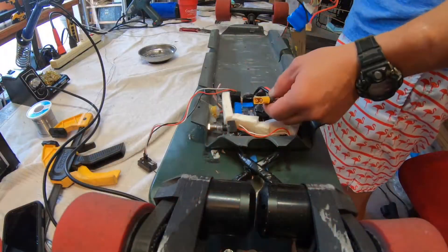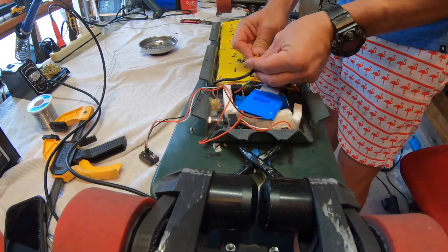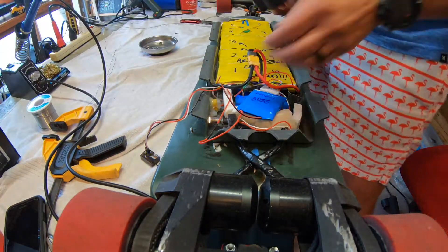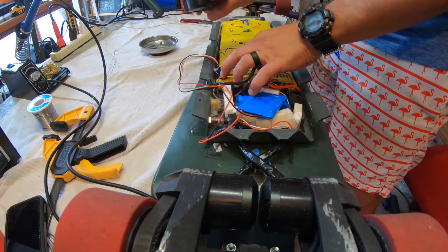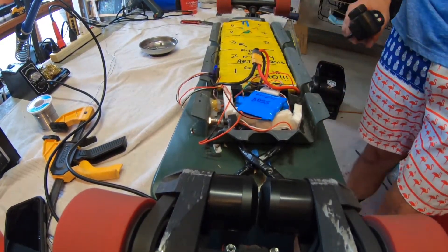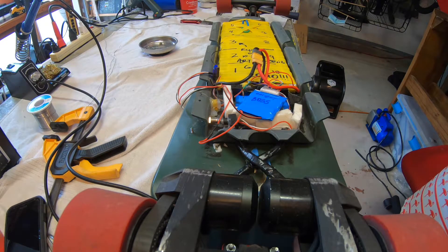Let's give it a test before everything goes back in. Battery connected, power on, remote control receiver — power down the transmitter, and three, two, one. This completes the battery repair tutorial. Hopefully it helped — leave something in the comments: questions, suggestions. Thank you, come again and please subscribe to my channel. Bye-bye.